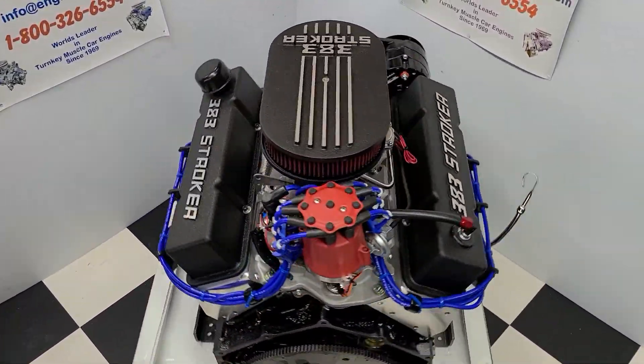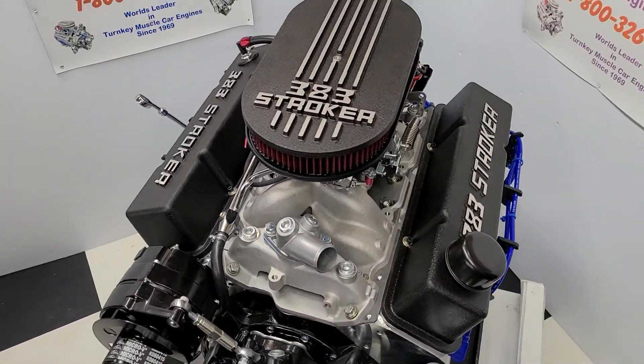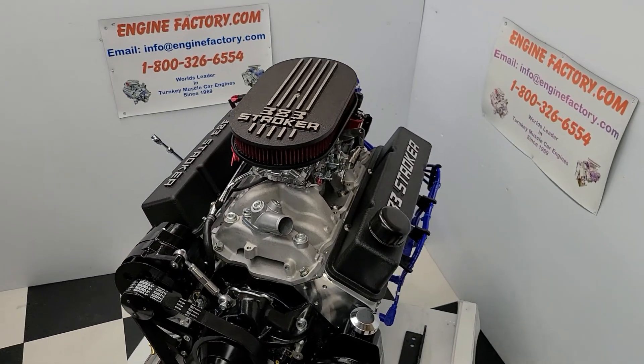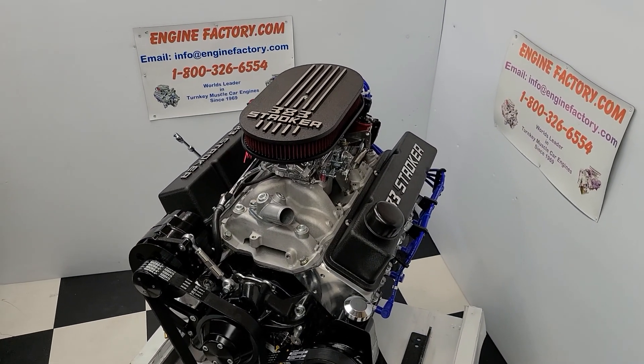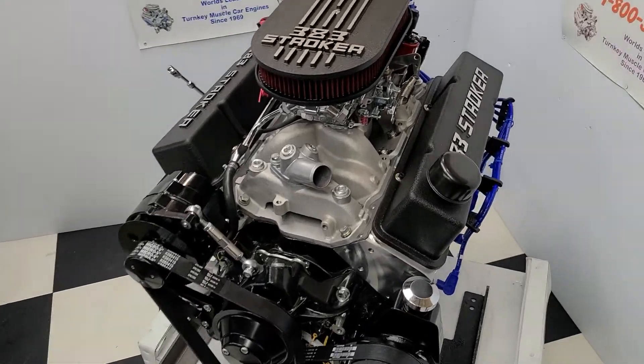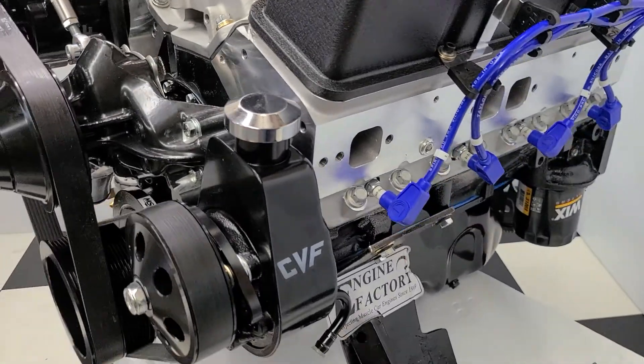Hi everybody, it's Tim at enginefactory.com here. I just finished building this beautiful 383 Chevy Stroker 460 horsepower turnkey package engine for our customer's 1971 Monte Carlo. Absolutely beautiful engine here — it's all the black edition. Let me go over some of the highlights of the engine build.